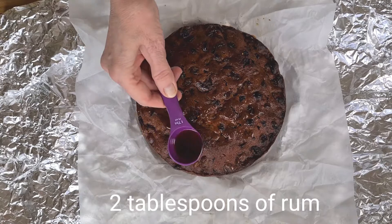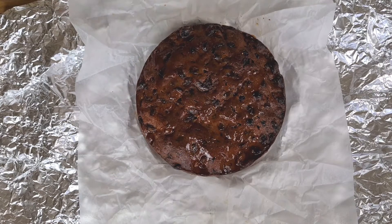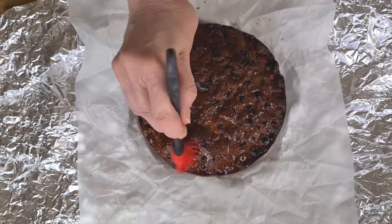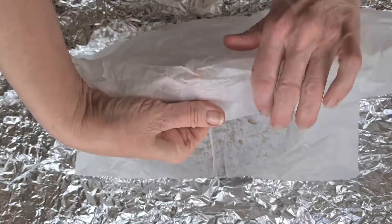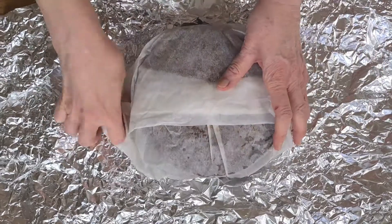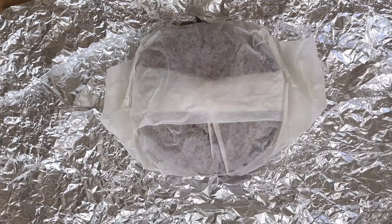A little bit round the edge as well. So that it doesn't fall off, let's give it a brush. There we go, and that's all there is to it really. Over the next couple of weeks that rum will sink into the cake nicely. So let's wrap it up again and make sure it's airtight.